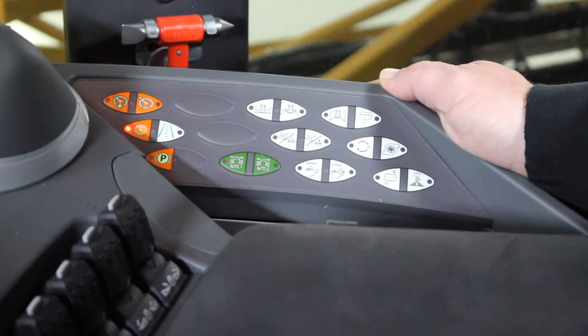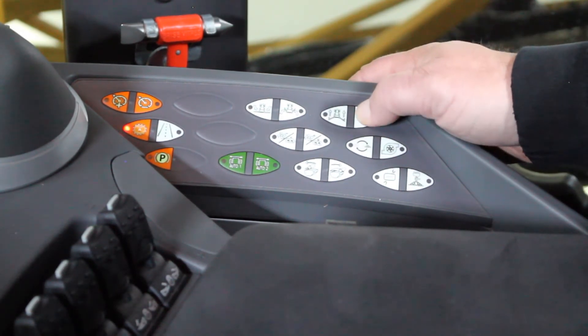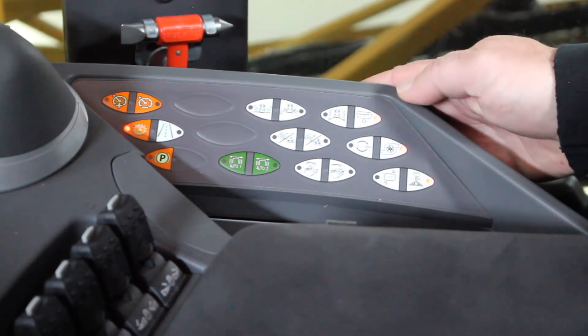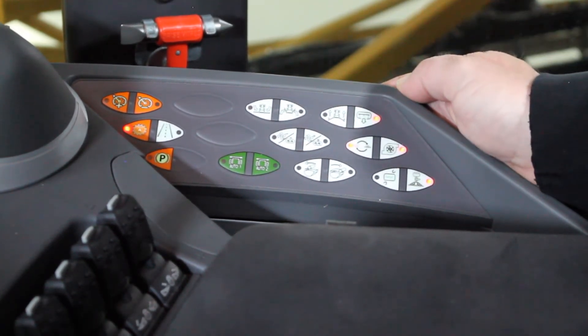To get the machine ready to spray, we simply go to the back row and start at the top and go to the bottom. I'll turn the electric sump valve to open the tank, turn on the pump, and turn on the MSO. If you want, at this time you could turn on your boom recirculation to charge the boom.